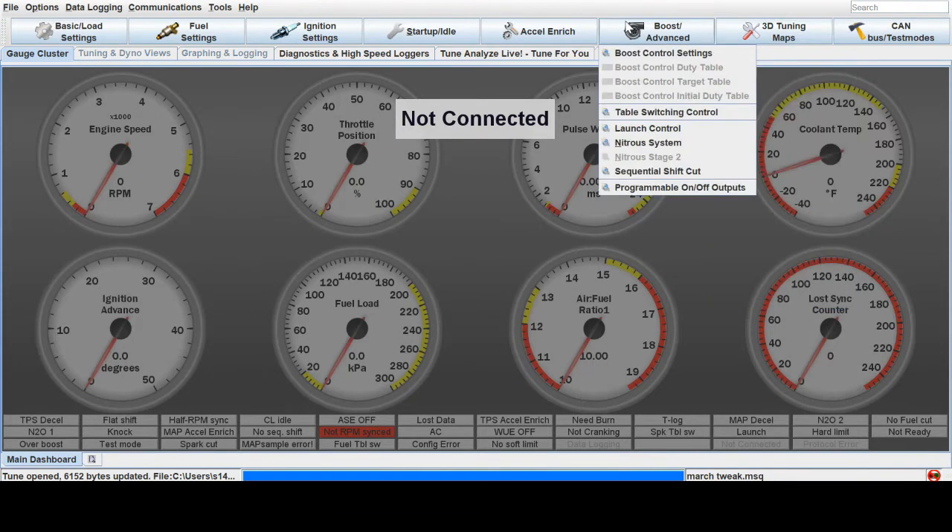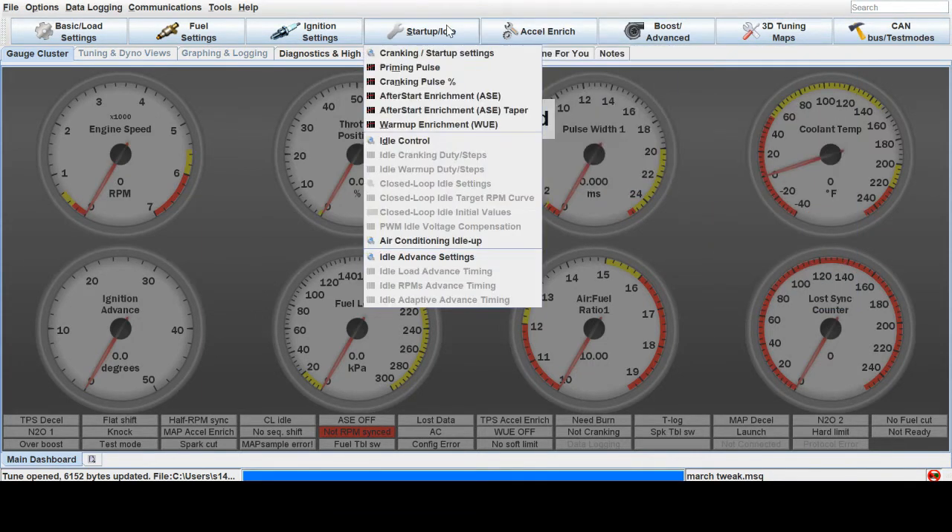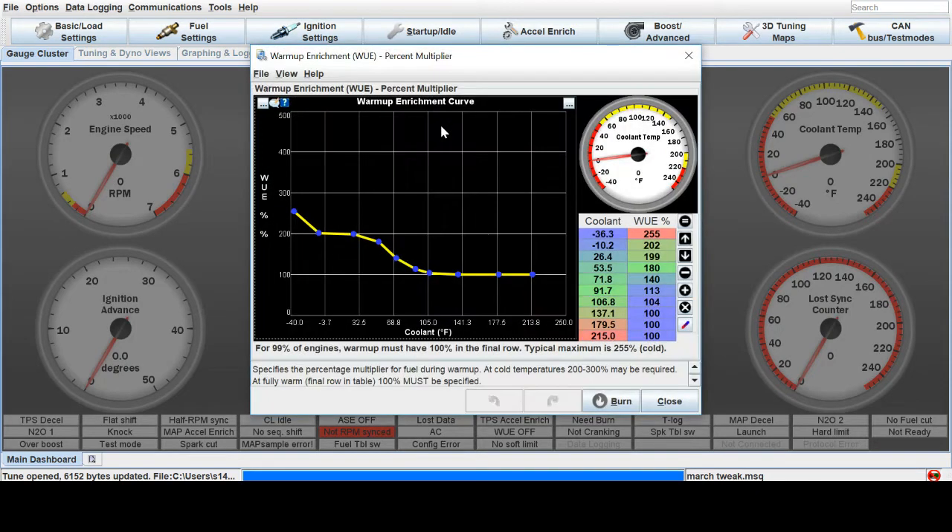First, we're going to go to Start Up and Idle. Right here you have the warm-up enrichment, and it brings you to this window here.